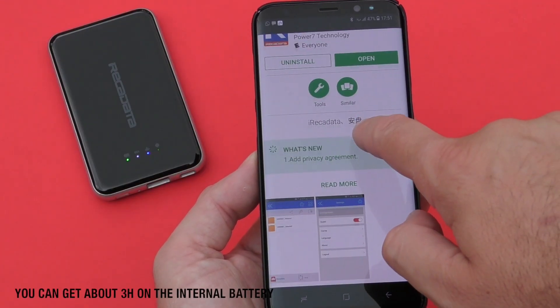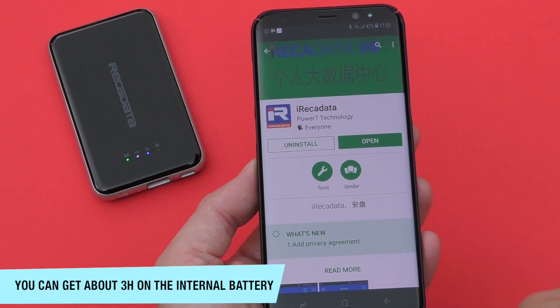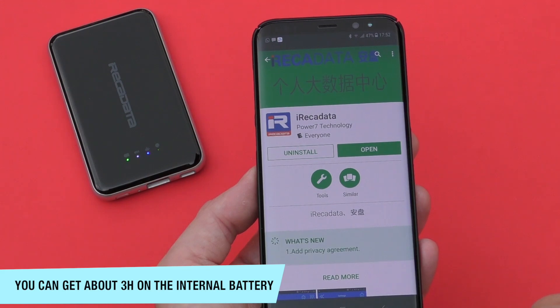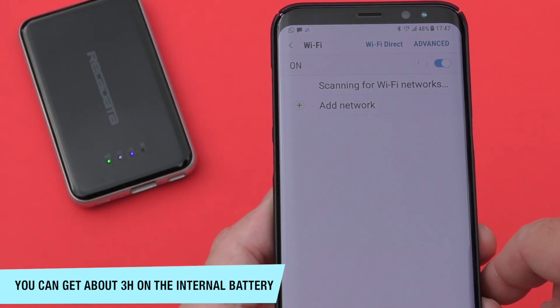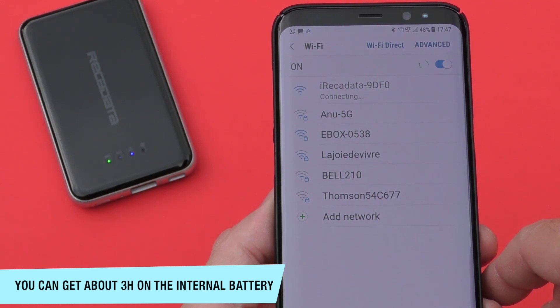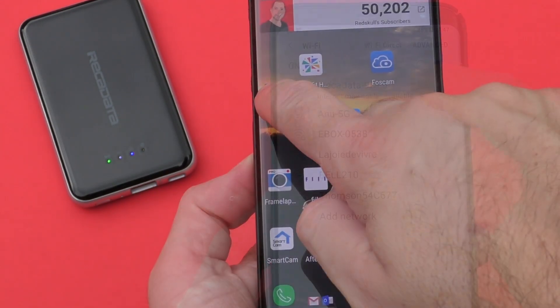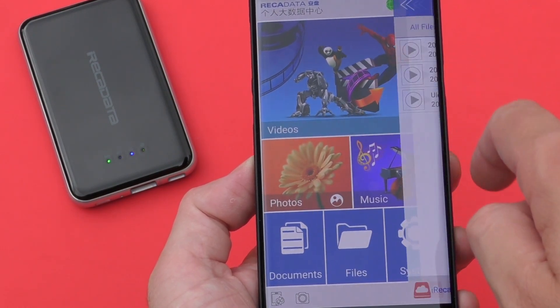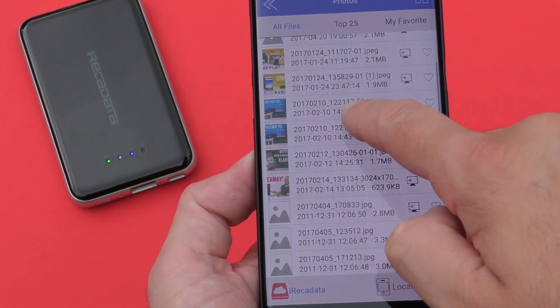To use this wirelessly, you'll need to download an app for your smartphone, available on the Google Play Store or the iOS store. Once you have the app installed, you just turn on the hard drive and it creates a Wi-Fi network. You search for networks, connect to that Wi-Fi, open the app, and you can access everything available on the hard drive right from the app.